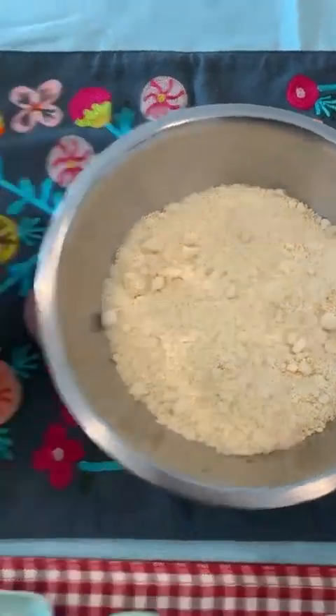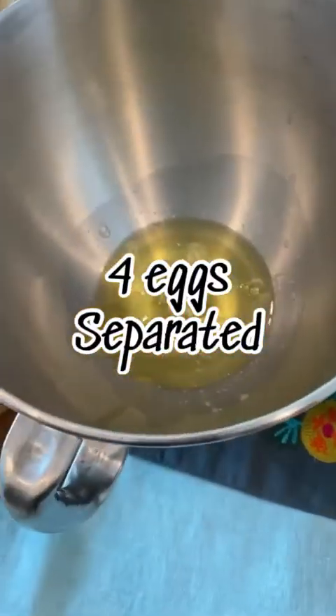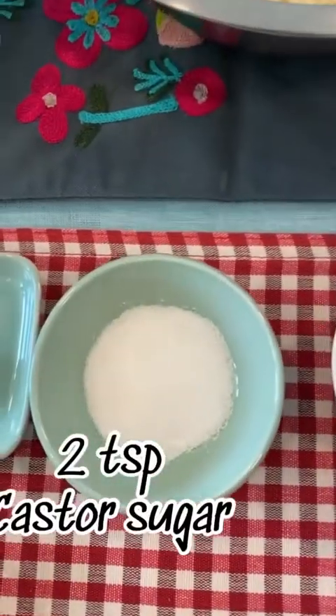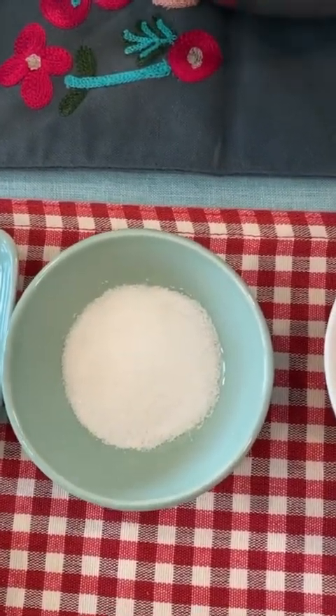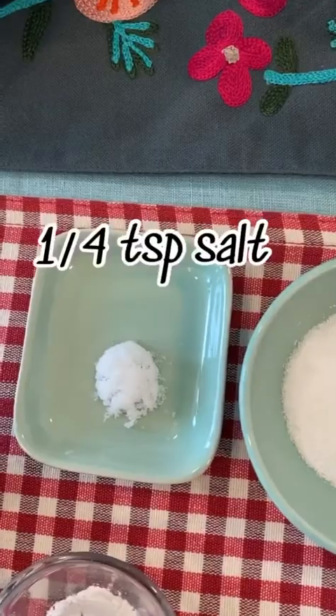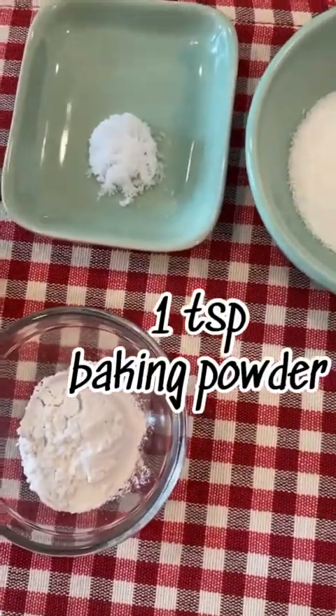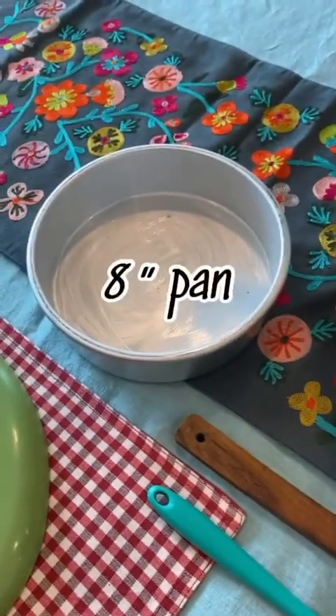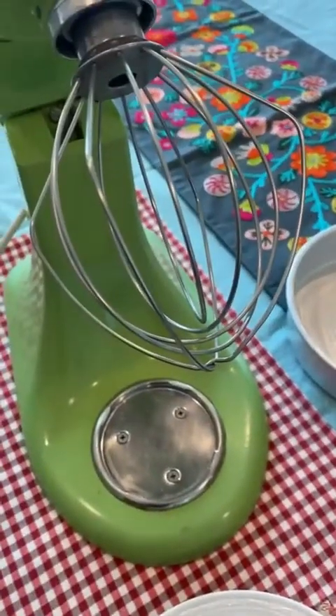You need 1.5 cups almond flour, 4 eggs separated into whites and yolks, dark chocolate chips, 1.5 cups caster sugar with 2 teaspoons reserved for the end, 1/4 teaspoon salt, 1 teaspoon baking powder, and 1 teaspoon vanilla extract. For equipment you need measuring cups, measuring spoons, spatulas, an 8-inch pan, and an electric whisk.